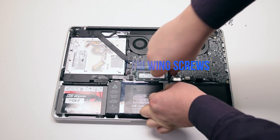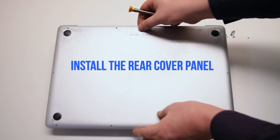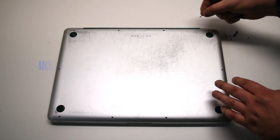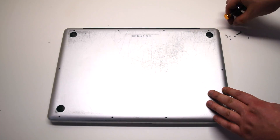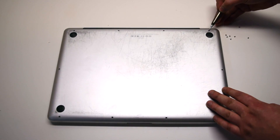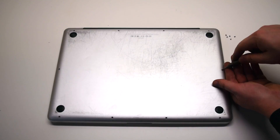Install the three tri-wing screws. Install the rear cover panel. Install the three long Phillips head screws first, then install the seven short Phillips head screws.